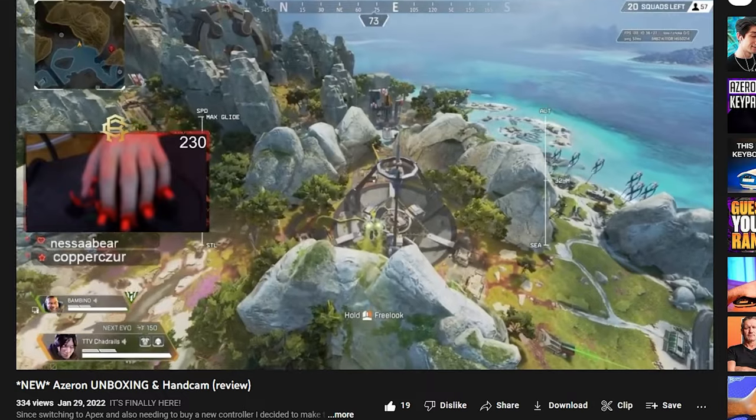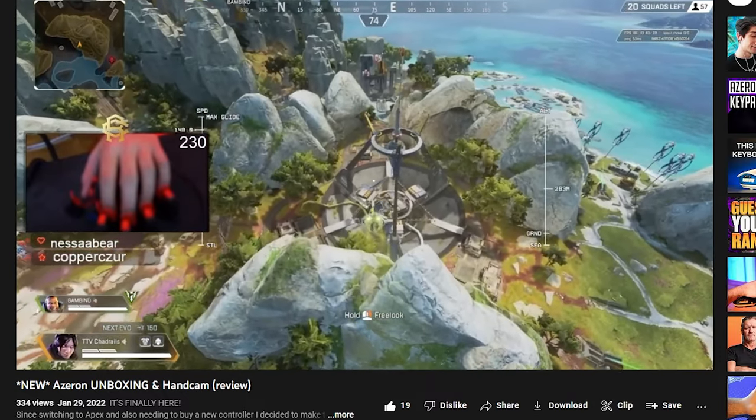I put up a video seven months ago — it actually is my second most viewed video on my channel. That video was recorded and made for my initial impressions and review about the Azeron and switching to mouse and keyboard. So after all of these months and the hundreds of hours put in on this Azeron, I can tell you that I have zero issues and I have nothing but a five-star review.